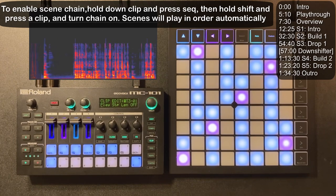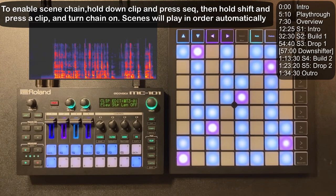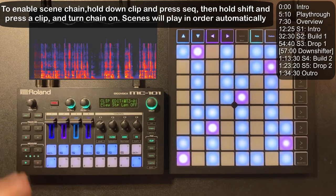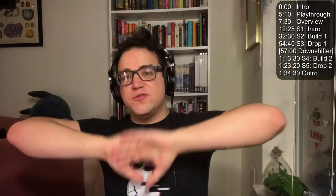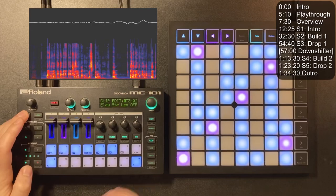Future bass and a lot of electronic genres are very buildup-drop, buildup-drop, breakdown, buildup, drop, et cetera. For the first buildup, I like when songs give me lyrical content that tells me what the song is about. I also went straight into another buildup rather than a breakdown because I really liked the particular line that was recorded. Then into the final drop, which actually has three four-bar sections because I was having fun with it and really liked the sound.